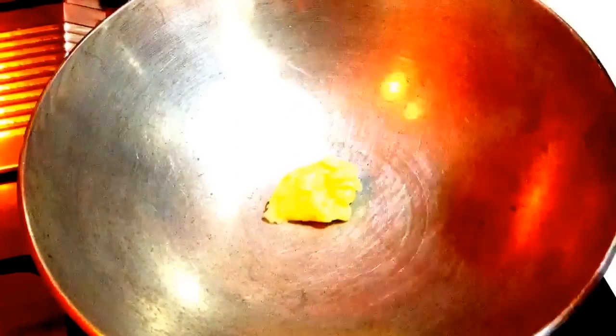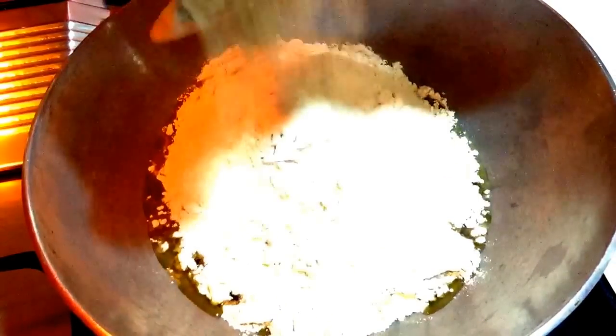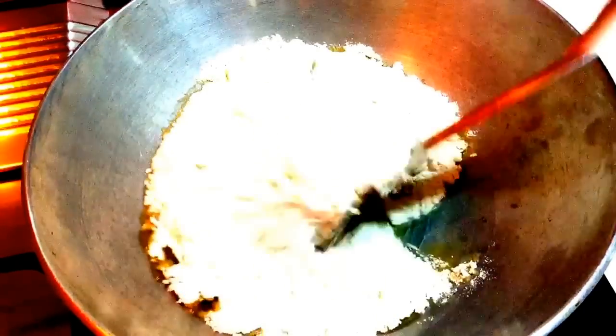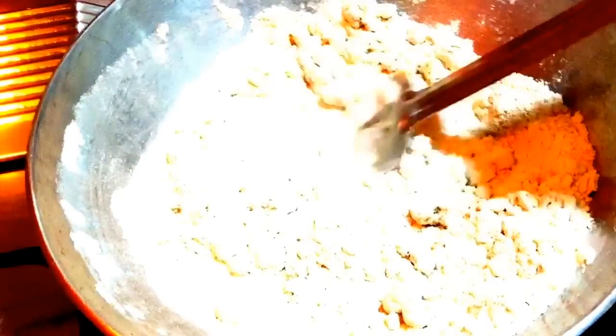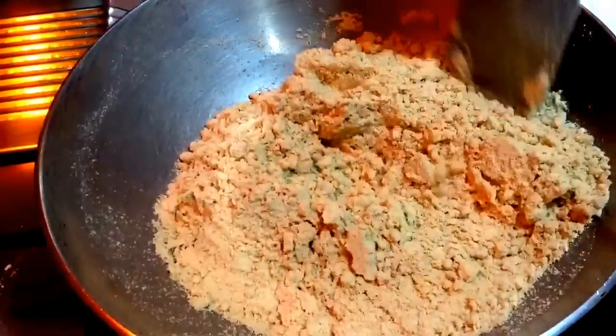In a kadai I am going to roast whole wheat flour. For that, take around 150 grams of clarified butter in a kadai and let it melt. Here I have taken around 400 grams of whole wheat flour. The ratio you can take as per your choice — for me, I have taken 80% of the flax seeds. Now I am going to roast the flour till it turns golden in color. Keep the flame on a low-medium heat so that you can have control and roast the flour nicely.